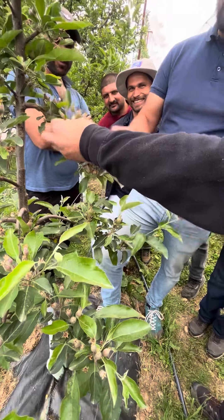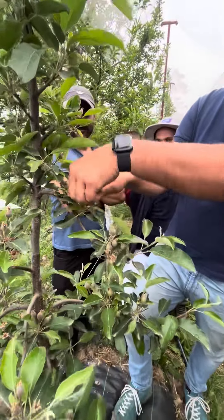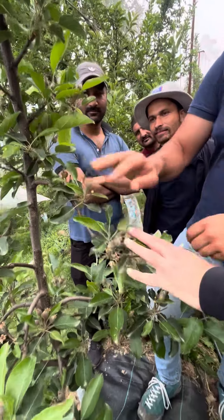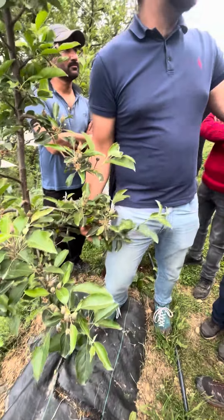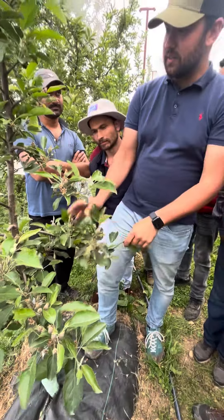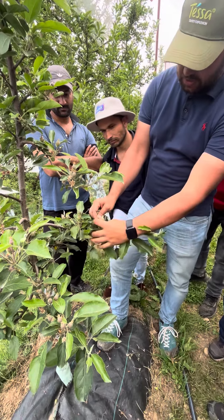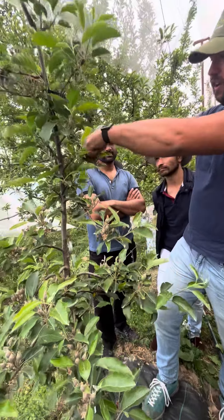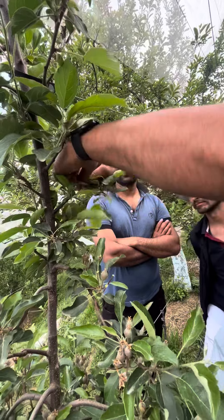For example, you can let one — that's all right — because you have the next apple here. On big branches like this, like I saw on the other part, you could let more. You see the difference how big these ones are and how small this one is. So here also I just let one apple — that's fine, it's okay.